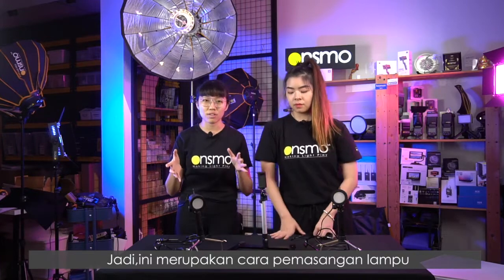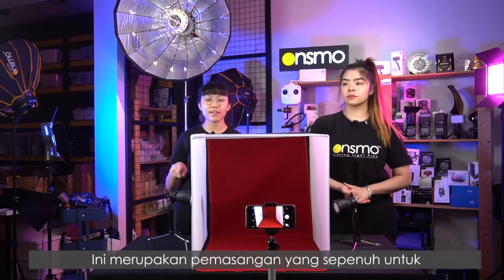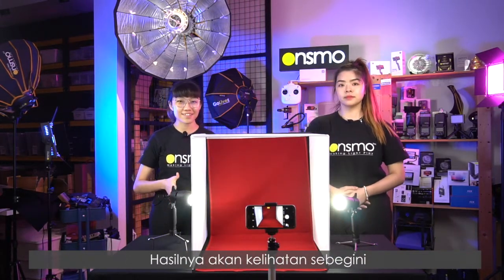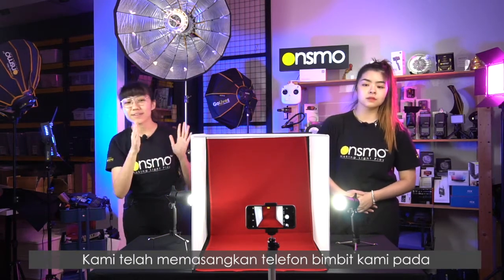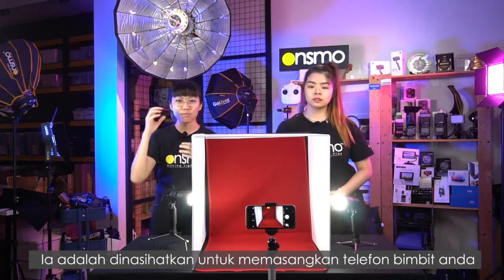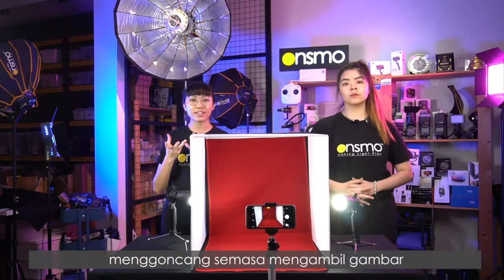Basically this is your lighting setup for the product box P50. Bringing back the product box, this is the full setup of our Onsmall product box P50. I'll plug in the light heads to the power source and turn on the lights — and this is what the full setup looks like. We have an iPhone mounted on the camera holder in front. It's advisable to mount your handphone onto the handphone holder because our hands tend to shake while taking photos.